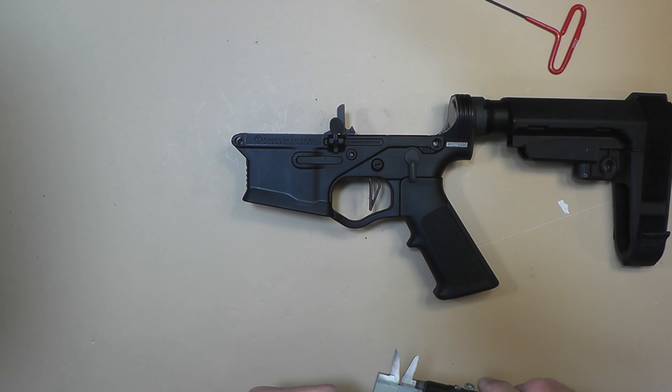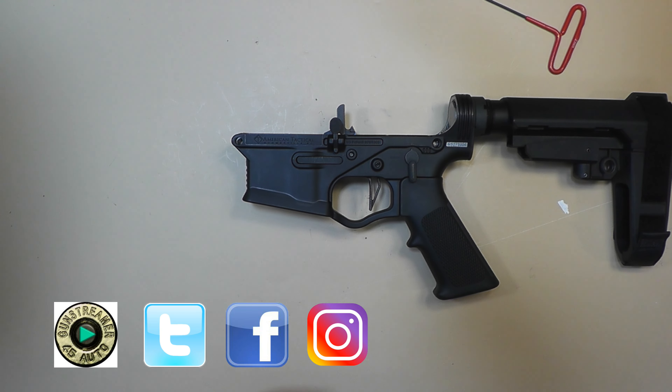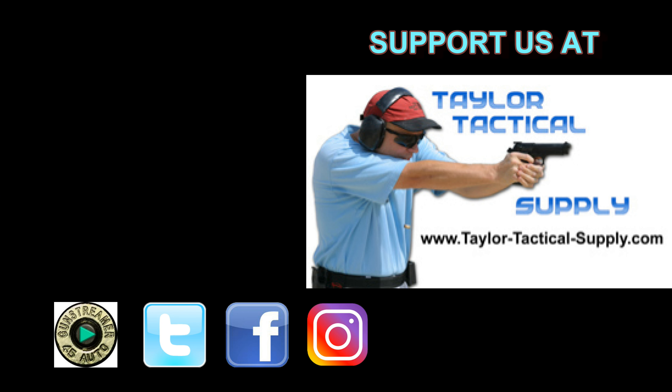That is how to install those hammer and trigger pins. Hopefully this will help someone out and speed up their process putting this together, because this took me forever to figure out. Thanks for watching — please don't forget to subscribe, like, and share the video.